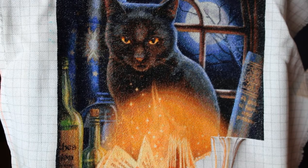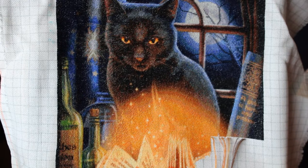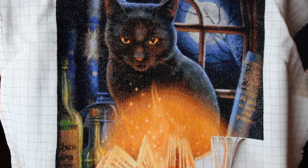Hi everyone, I'm back today with one of my rotational works in progress. I tend to have a few on the go so that if I get a little bit tired of one, I can always switch to another. This one is called Bewitched and it's a design by Lisa Parker.